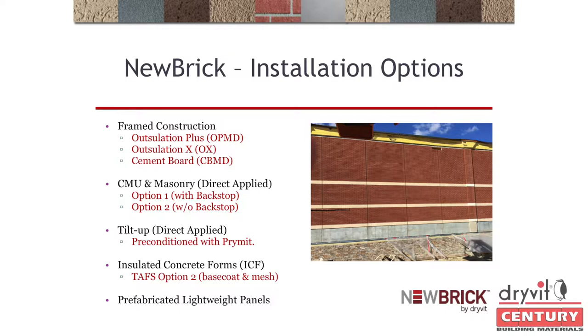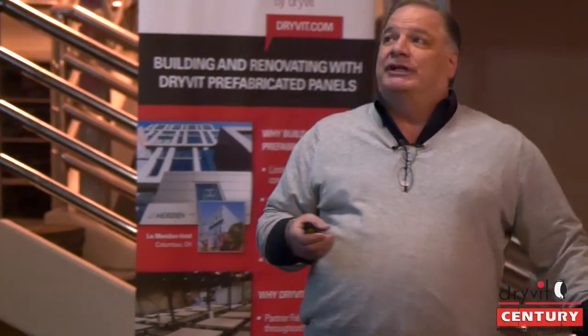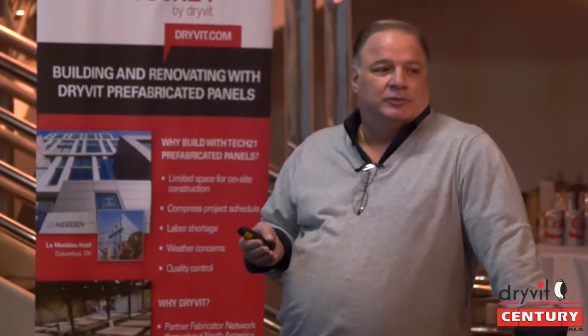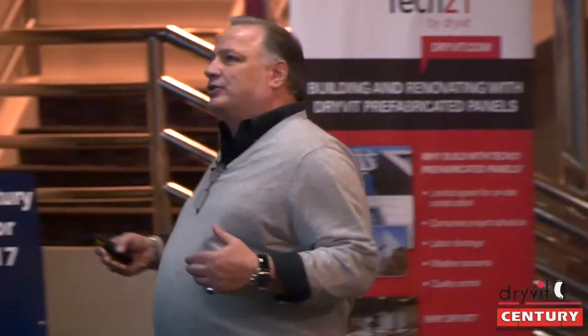Single source, one warranty — one trade, one manufacturer, one warranty. What you're looking at is, if you're a Dryvit applicator, you know what Outsulation Plus MD is. We can install this over our Outsulation Plus MD system, Outsulation X, and our Cement Board MD. These are all Outsulation systems which give you a liquid-applied air barrier, give you your R-value — everything soup to nuts.